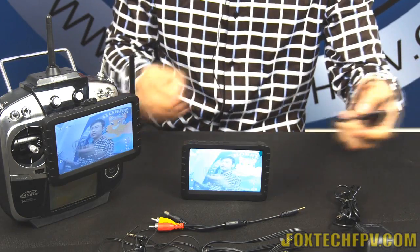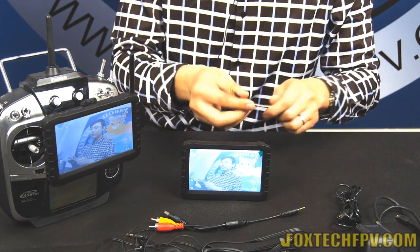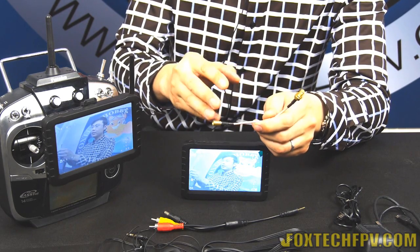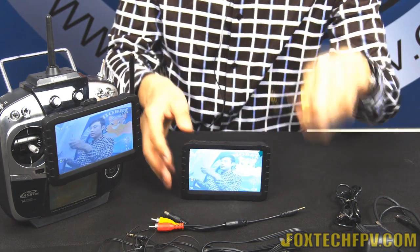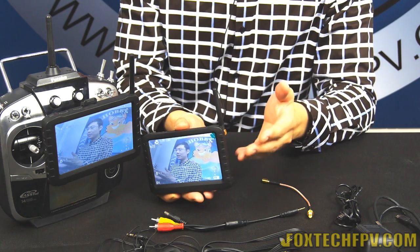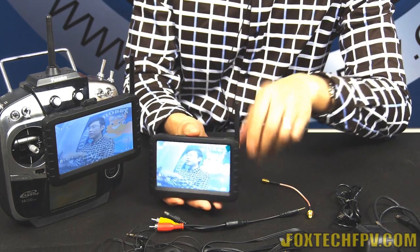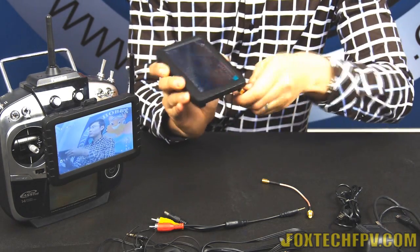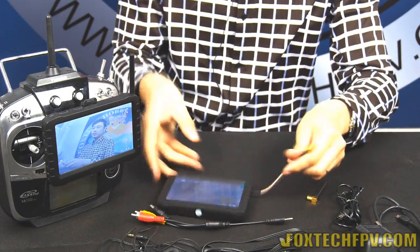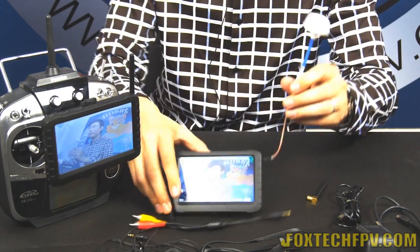There is also a USB cable for data reading and charging on a computer. A special SMA to SMB converter cable is included as well. The DVR comes with a 2dBi 5.8G antenna, but if that's not enough for long-range video reception, you can remove it and use this adapter with a better antenna.